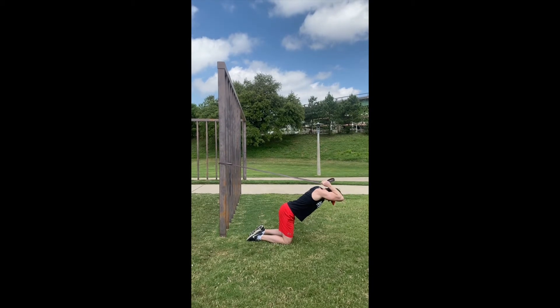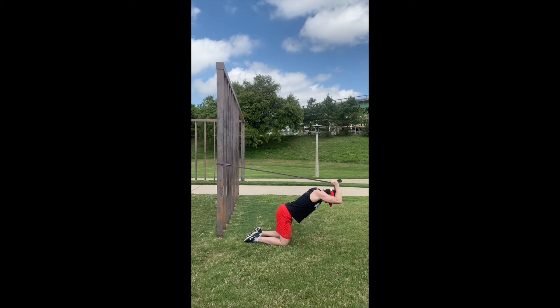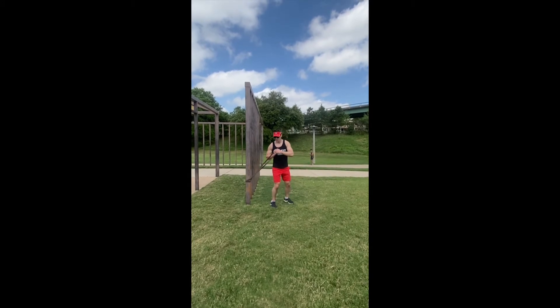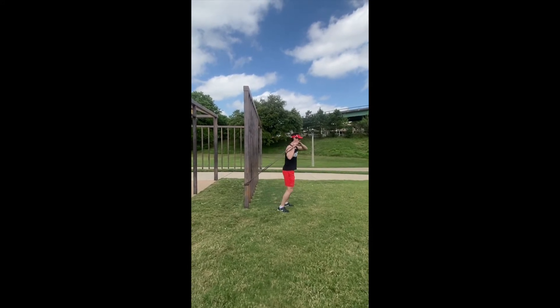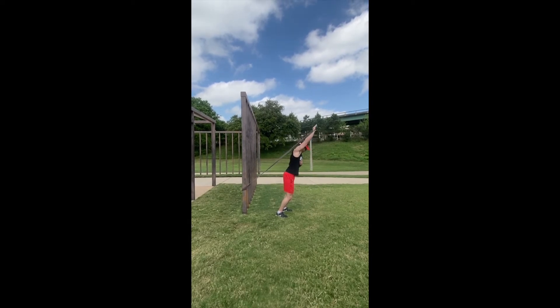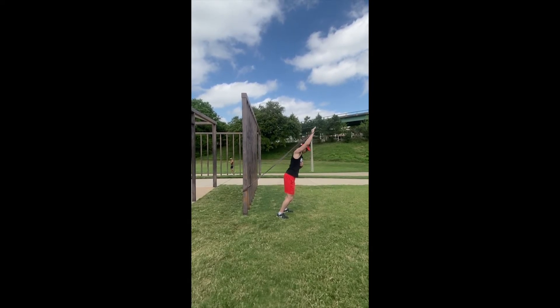Then we've got the tricep extension, just like we had a couple of ropes in our hands. And then we're going to get it up overhead, doing a single arm shoulder press going straight up over the back of the head with it.